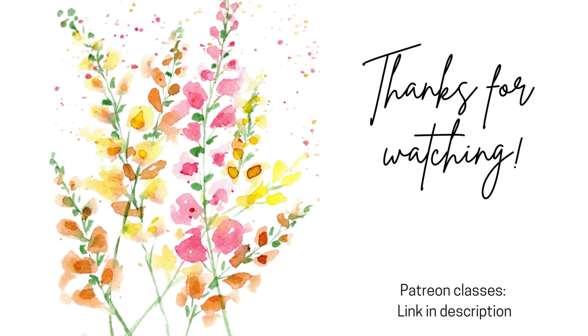Now load your brush with some green and tap it to add some splatter. Thanks for watching, guys — we'll see you on the next video!